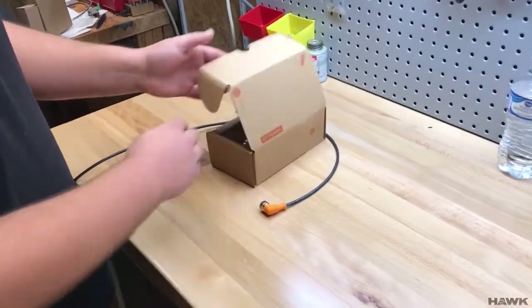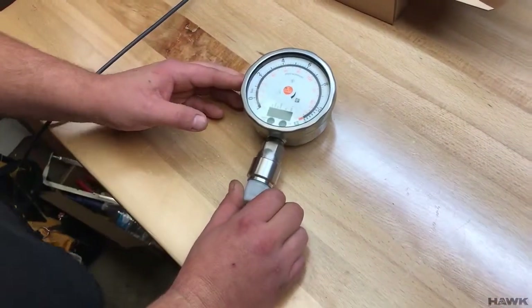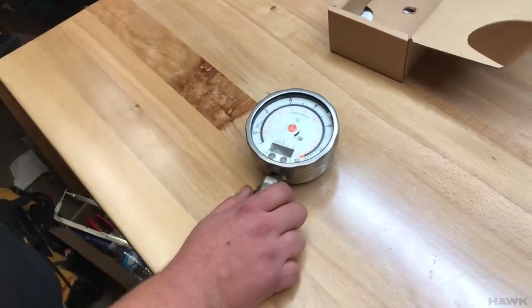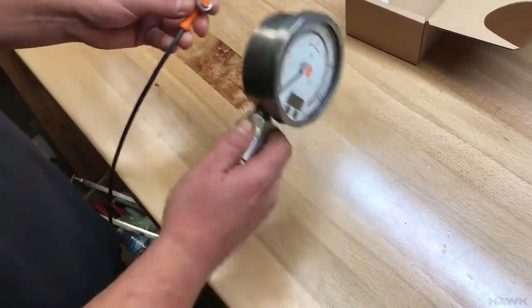Today we're going to talk about the IFM transducer gauge for measuring different water levels. We need to make a couple of different adjustments before you're able to use it. You need to set it up for your specific application, and this video is going to show you how to do that.